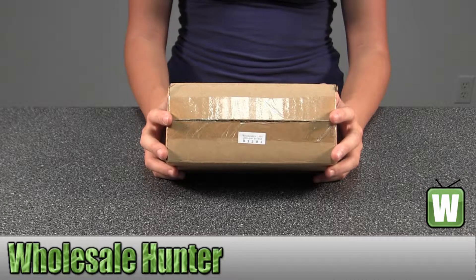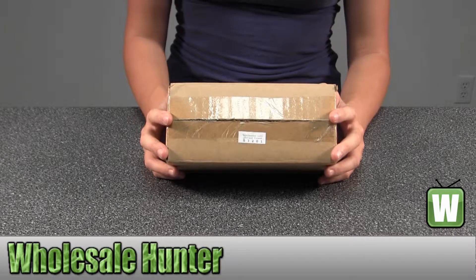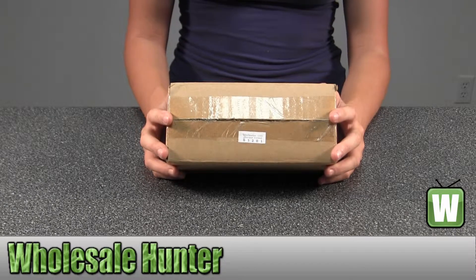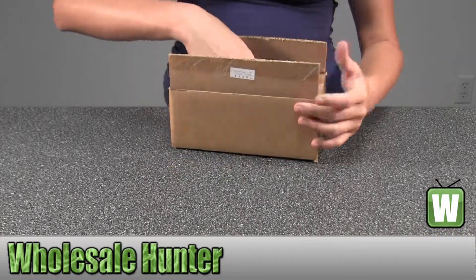This is an unboxing video for manufacturer number 03201. This is by Hogue, for a Winchester 1300. It's an overmolded forend. It's OD green. I'm going to take it out so you can get a good look.